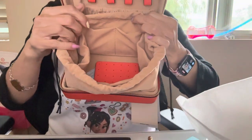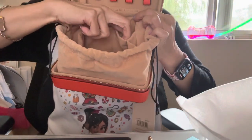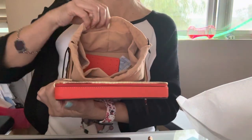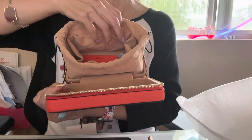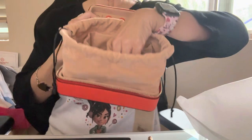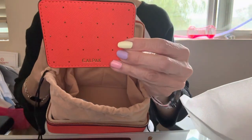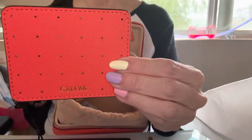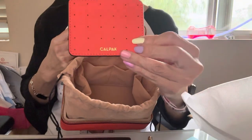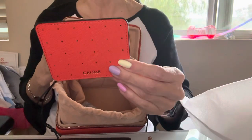Inside there are little pockets for your bracelets or anything you want to put in each section, and on this side too — look at all these pockets, so you can hold anything. Another selling point that got me buying this: they have a backboard for your earrings! How cool is that? So when I'm done using my earrings I can just place everything back so I won't lose them.